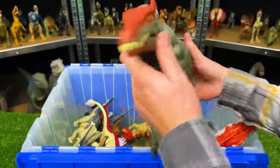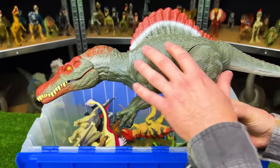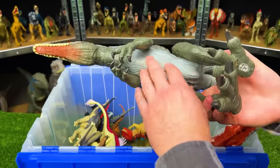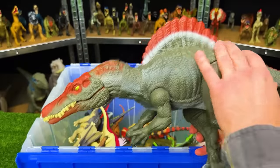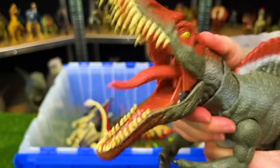Here is a dinosaur figure that, although more recent, is still pretty hard to find — an Extreme Chomping Spinosaurus from Jurassic World. This figure has a dark green body with a light underbelly and the red spine and face, and of course the button at the top of its head for the chomping.